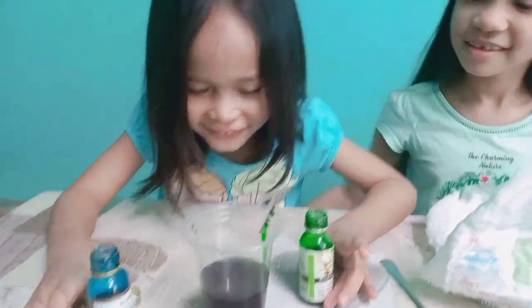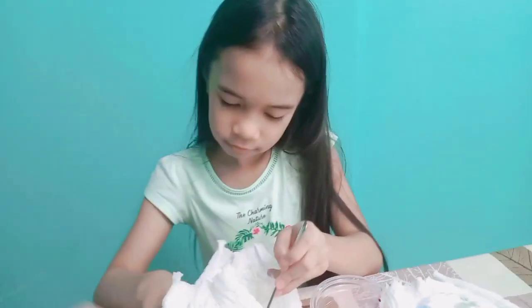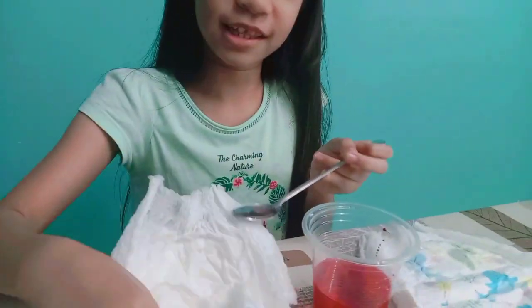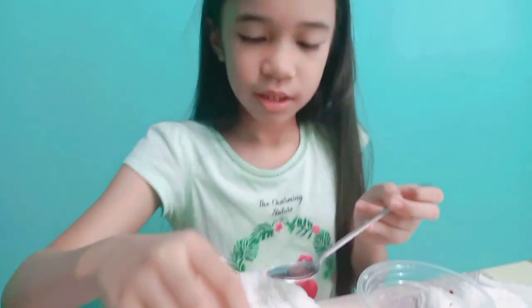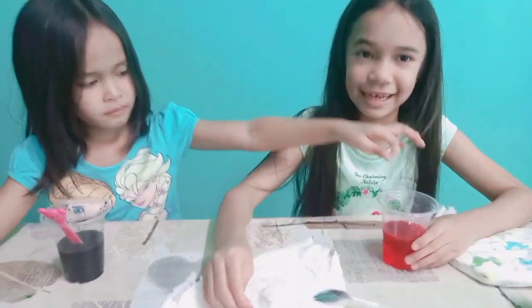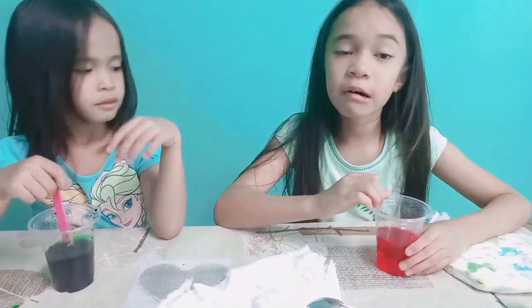It's turning dark. So what are you going to do next? First, I'm going to get all the polymers and put them on the spoon — and that's a lot. We need to get everything in. Now we're putting it in the cup.